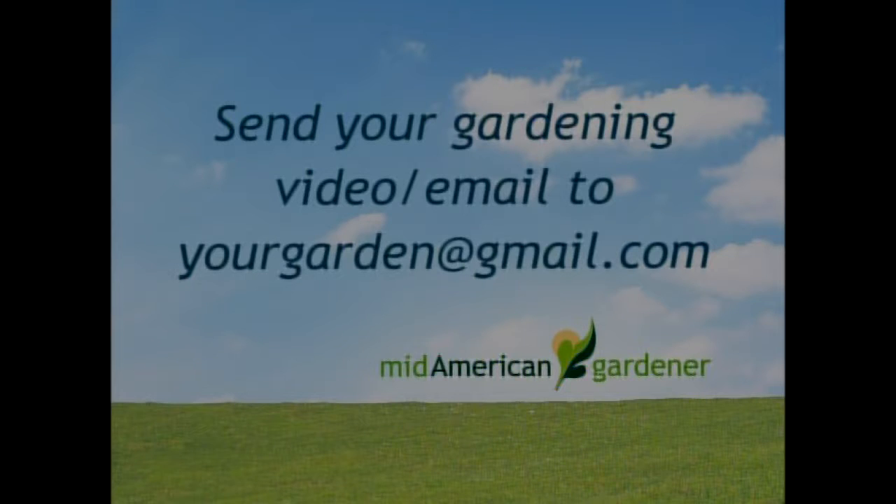That looked like fall clematis. Yes, it's fall clematis — it's rampant but that's what it is. It will flower in the fall and it smells like honey. It's really beautiful white flowers. So your crazy bush is a vine. If you have a plant ID or issue, you're welcome to send a video to yourgarden at gmail.com.